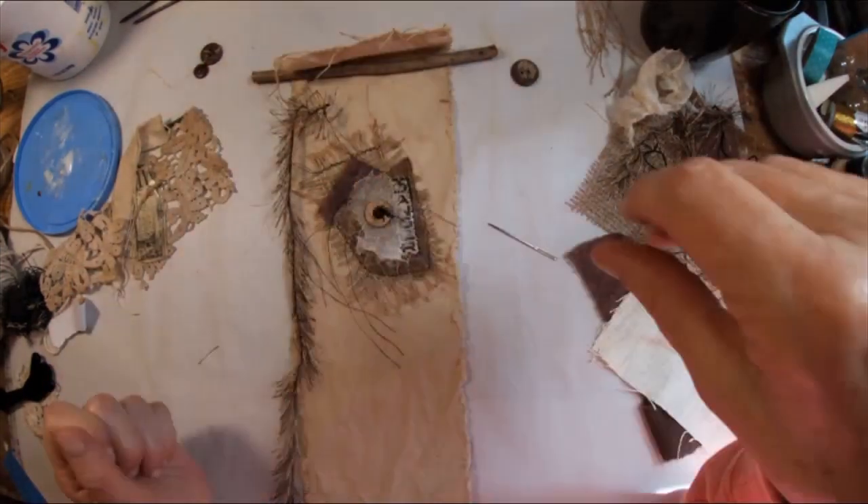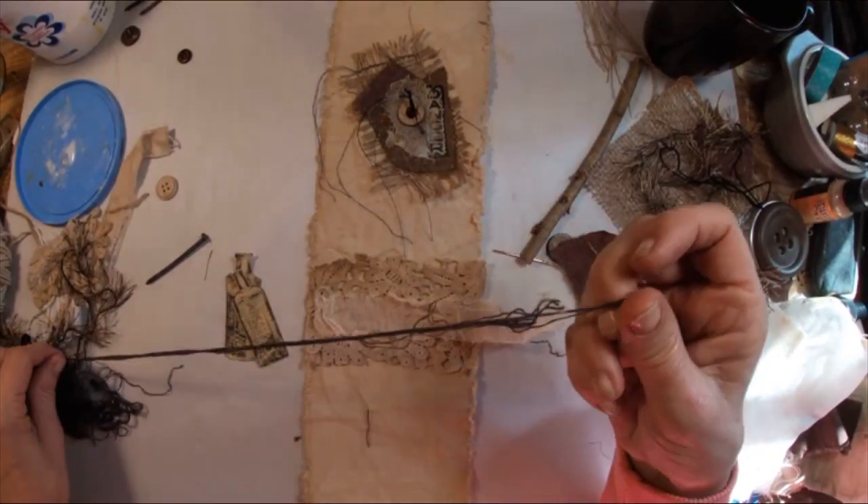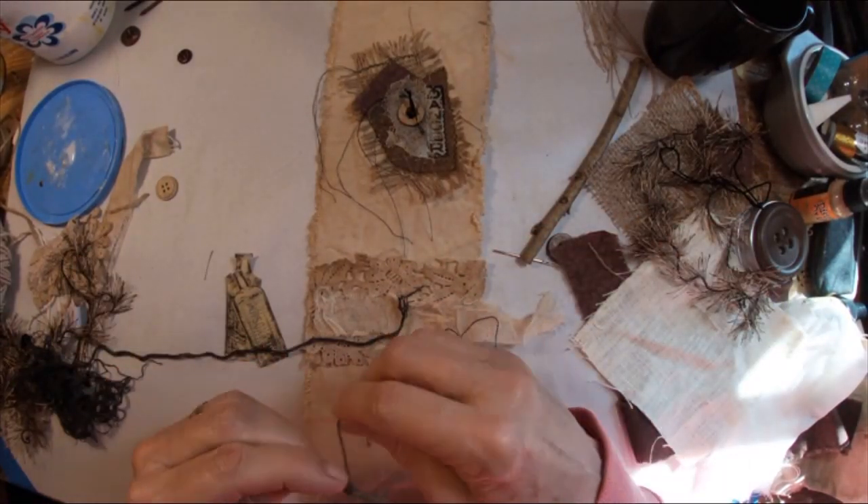So you see how that's going to work? And here it is finished — that's collage number one. Now let's move on to collage number two.